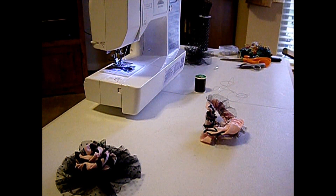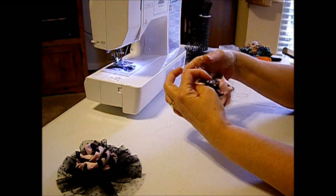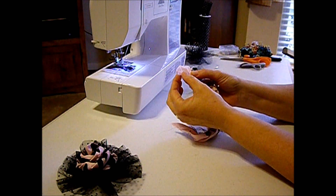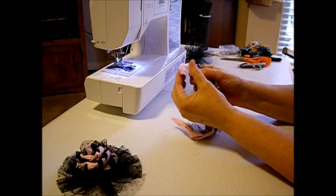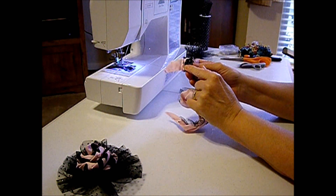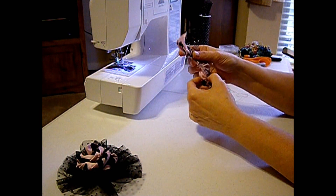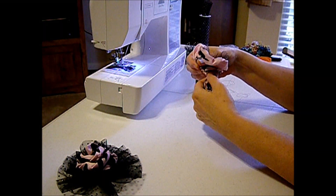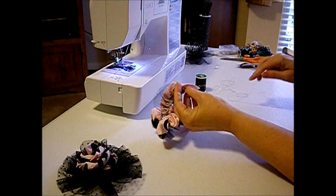I gathered it all up and my thread didn't break, so I was in good shape. I gathered all the way to right where I stopped sewing on my regular stitch, about one or two inches, because I want this to be the center of my rows. Here's where my tulle started and this is where we're going to start to make our turns. I gathered as tight as I could to get a really nice full rose, so just keep playing with it until you get it as tight as you want.